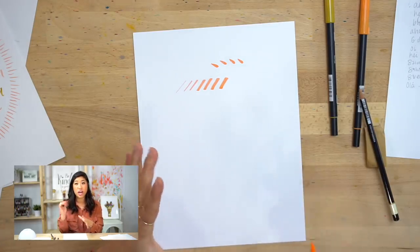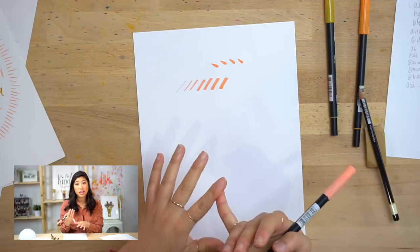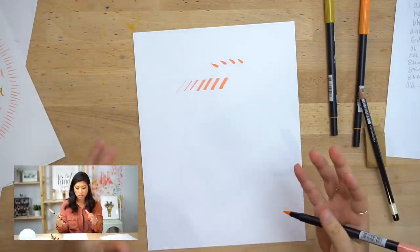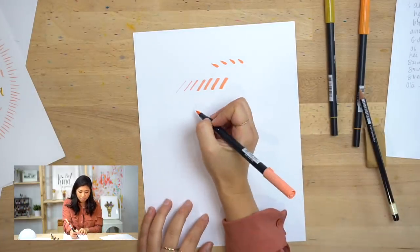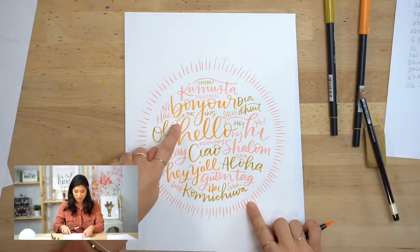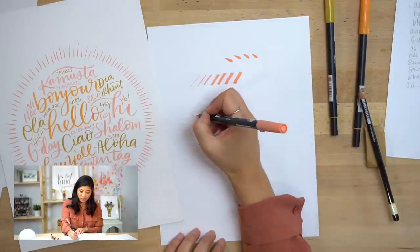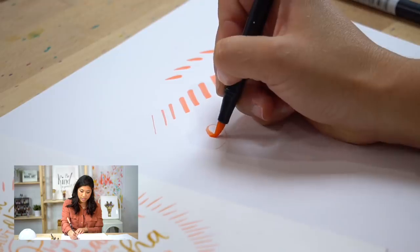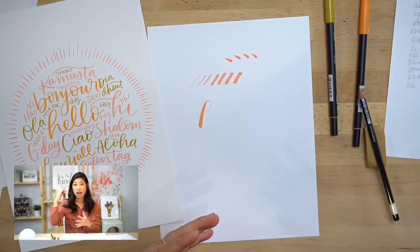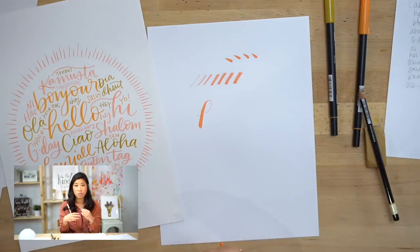If you haven't watched, we created a beginner lettering series that goes through the supplies and foundation strokes — that will help as an intro if you'd like. With this style, if you look at the final project, you'll notice there are thin lines and thicker lines. What's happening is: when my hand is moving up I'm creating a thin line, and when my hand is moving down I'm creating a thick line. The motto to learn is thin on the up, thick on the down.